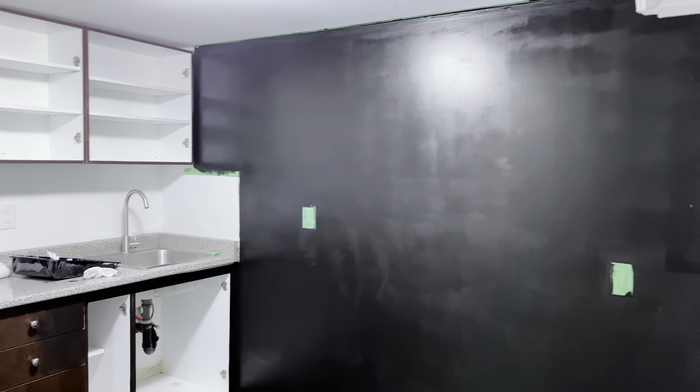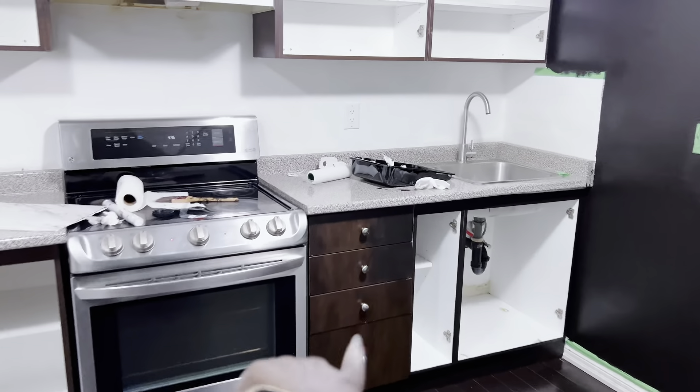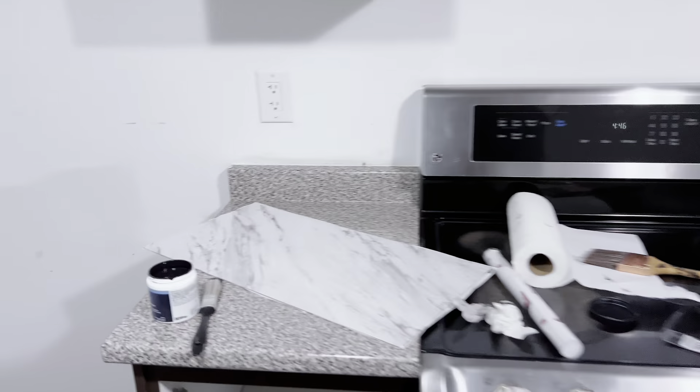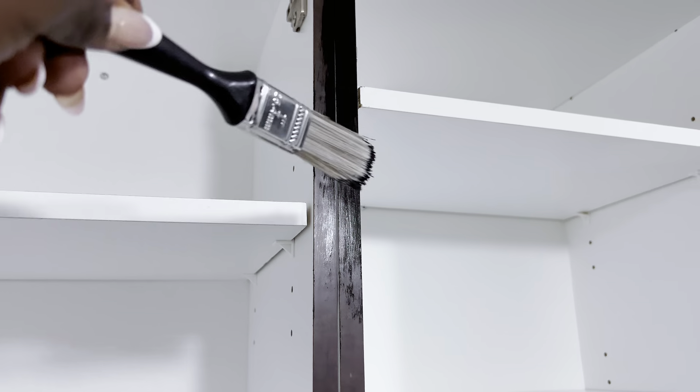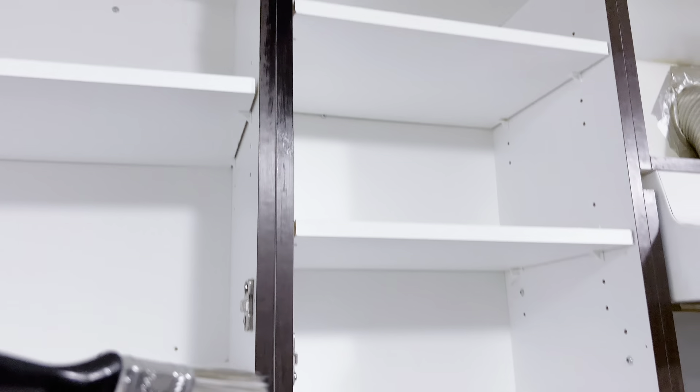So that's our black wall — it looks good. I left a small area there because I'm going to be putting the backsplash on it, so that part stays as is. I'm loving how it turned out, just waiting for it to dry properly. Now we're going to go ahead and paint the cabinets by hand.